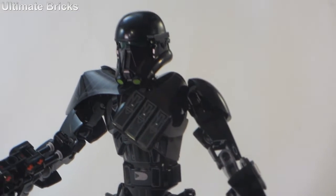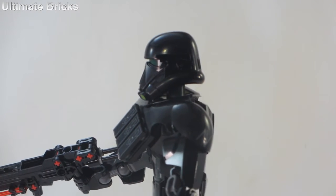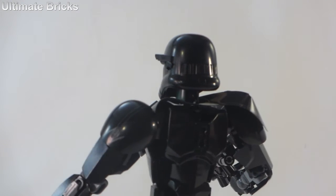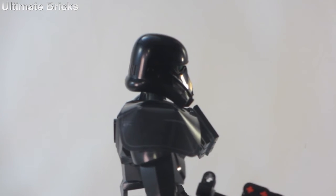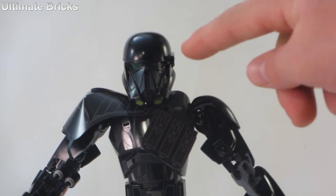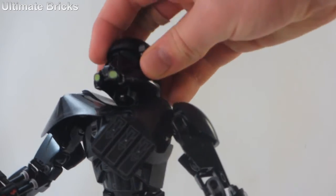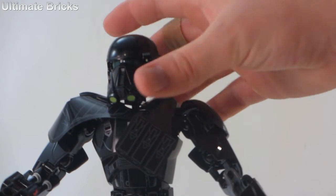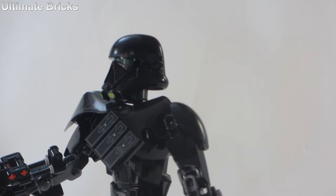The helmet is definitely the biggest part — or the headpiece is the big part of these buildable figures — and usually the most desirable part. This one's actually dual-molded between black and green. You may be wondering why it is dual-molded with green, and that is because of the eyes. The eyes in there are dark green, and the little neck piece right there is also dark green, because this whole thing is dark green underneath. It's just so close to the black, so you can't really see it. You can see some of the other details are some light green printing for the front, and just some more shaping and molding.